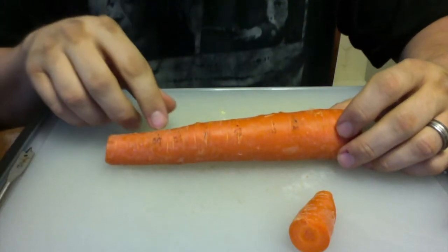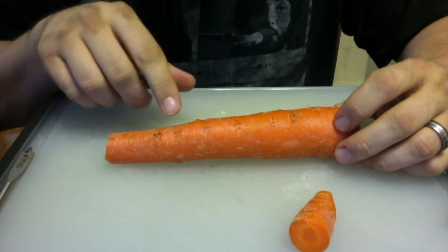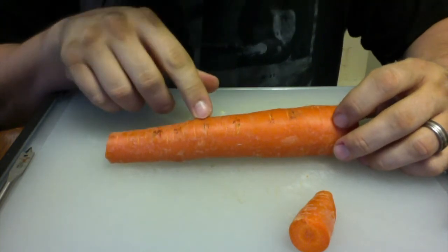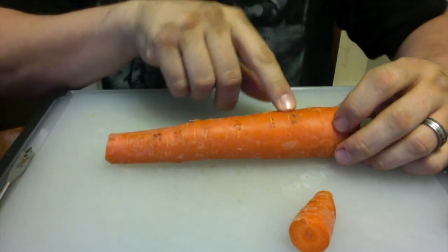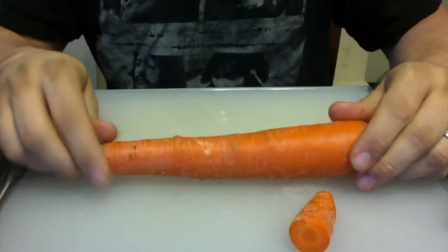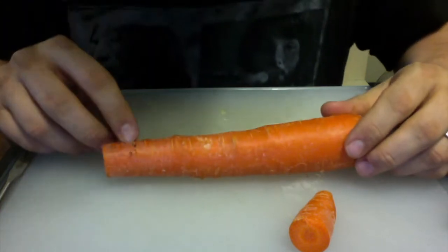We're back, and I went ahead and pre-measured the holes. They're at 39 millimeters, 54, 74 — it's hard to read writing on a carrot — 97, 123, and 140 millimeters. And then on the back there's one thumb hole at 22 millimeters.